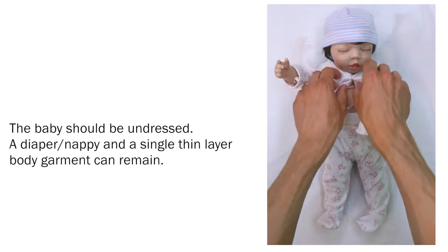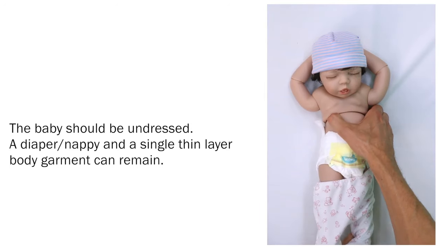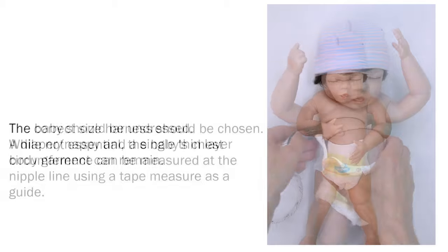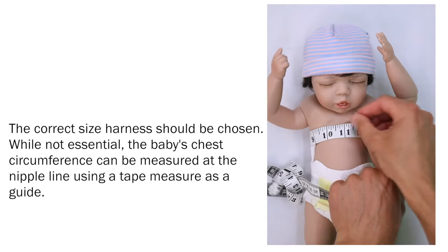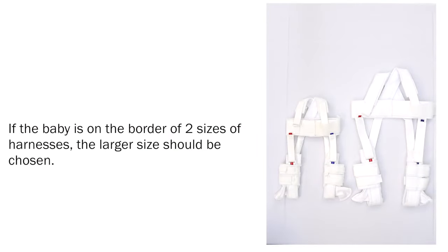Application Setup. The baby should be undressed; a diaper or nappy and a single thin layer body garment can remain. The correct size harness should be chosen. While not essential, the baby's chest circumference can be measured at the nipple line using a tape measure as a guide. If the baby is on the border of two sizes of harness, the larger size should be chosen.